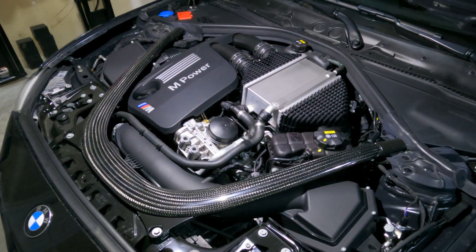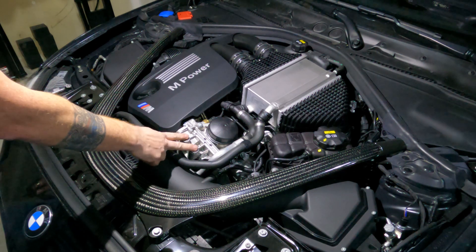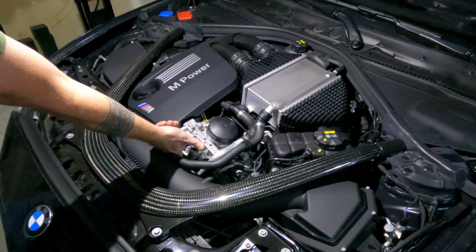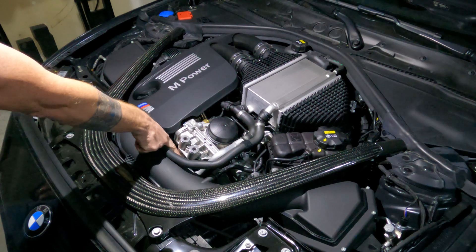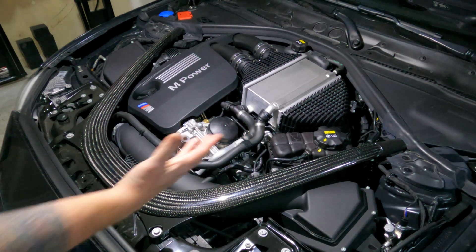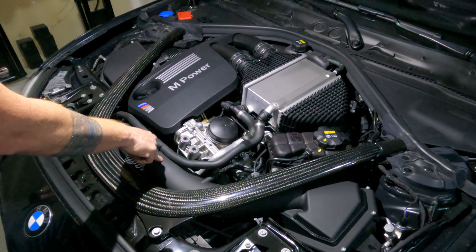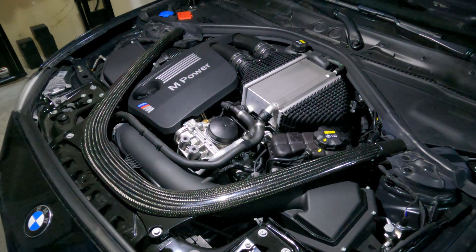We're going to have to take a few things off to be able to get to the oil thermostat housing right here. There really are only three bolts holding it on, plus one big long bolt that holds the two oil feed pipes. But to be able to get to those, especially the bottom one, we have to take the air intake and the right air intake out. To get that out, we have to take the carbon fiber strut bar off as well.